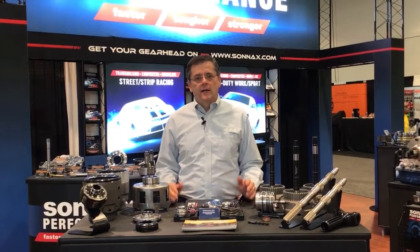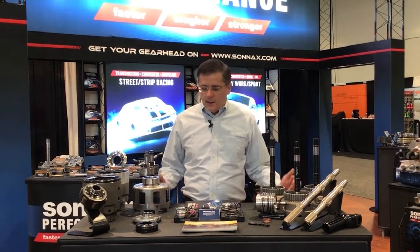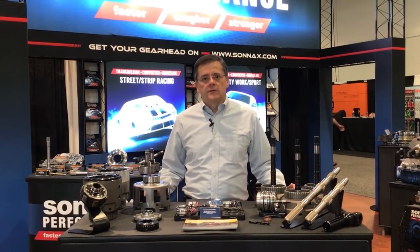Hi there, I'm Greg Nader and today we're still at SEMA day four. It's been a great show and I'd love to talk about some of the Sonnax 4L60 and 4L60E parts.